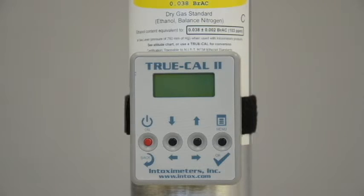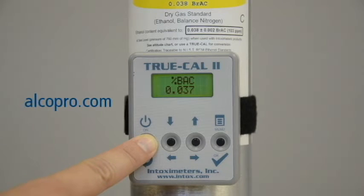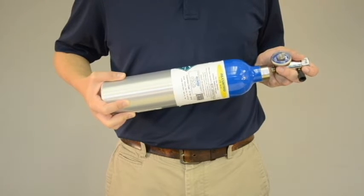You can also derive the expected value by using a TruCal device, which uses atmospheric pressure to predict the expected value of the gas. You can purchase a TruCal device at alcopro.com. Now that you know your expected gas value, you can proceed with the accuracy check.